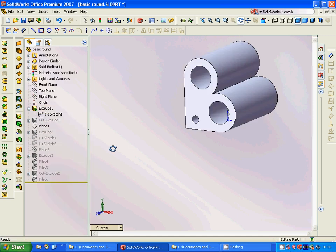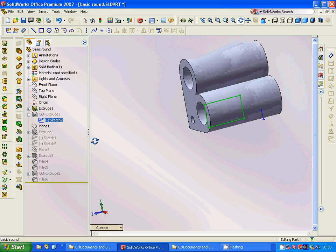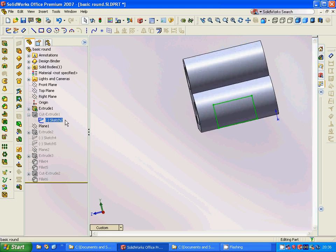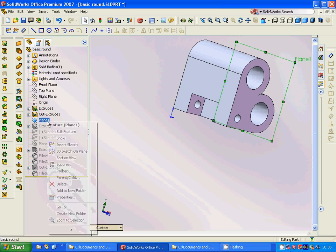Then we extrude it. After that, we select the right plane and sketch a rectangle, then use cut extrude — the cut goes behind.